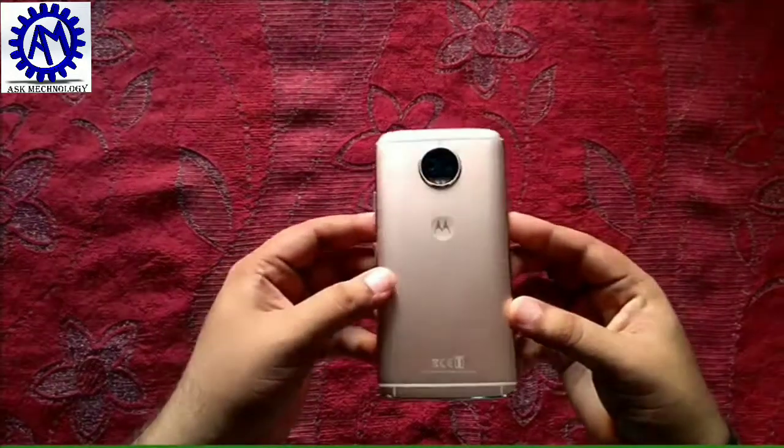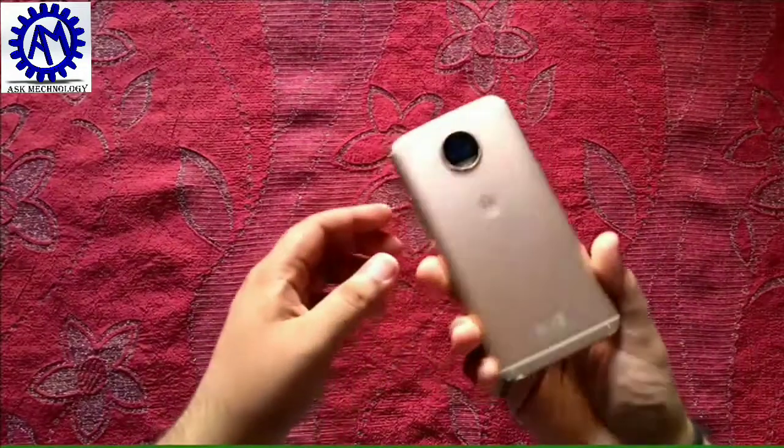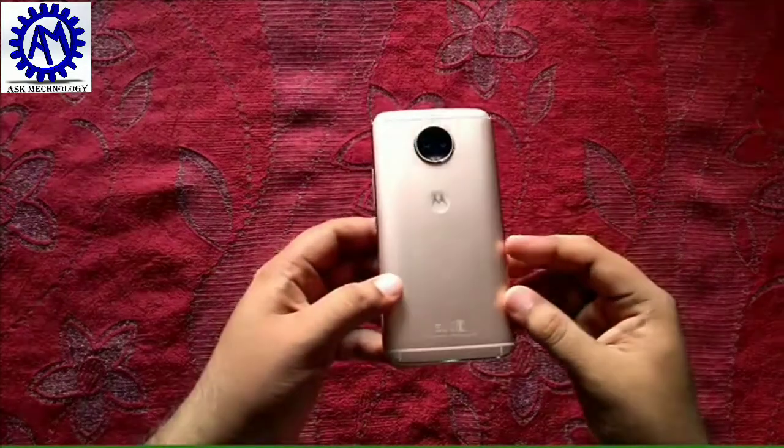The hidden features and camera details I will tell you about in the next videos. In the next video I will cover the camera performance, full review, and other hidden features. At this price and with these specifications, it is a good phone to buy. Till then, keep learning, keep growing, and be technical.